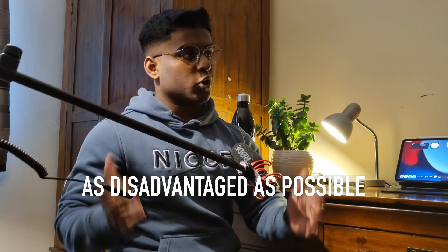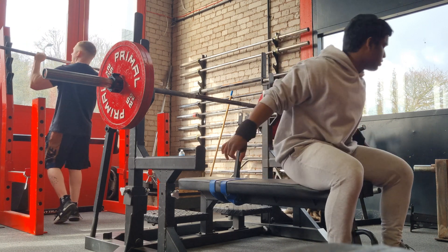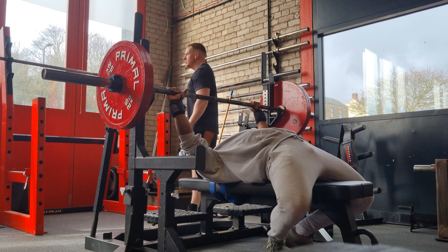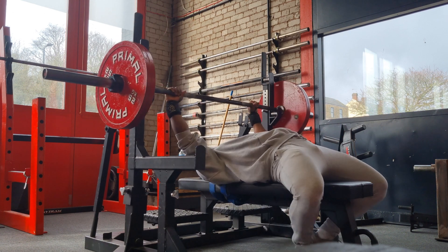Arching is actually a prerequisite for benching with leg drive — you need to be arching in the first place. That's why this is such a powerlifting-centered technique. If you're in this for purely hypertrophy purposes, if you're a bodybuilder through and through, you probably won't need it at all. Because leg drive, believe it or not, takes tension off your chest at the bottom. As a bodybuilder, you're not looking to reduce tension — you're trying to maximize mechanical tension. But as a powerlifter, you're gaming the rules to get the most advantaged position possible so you can lift the most weight. Most good powerlifters will use leg drive to some extent.